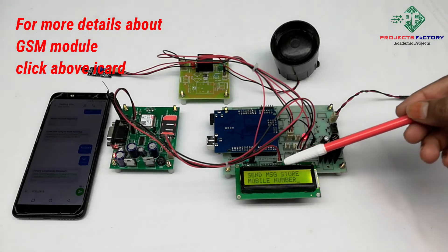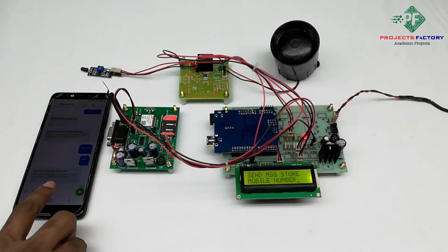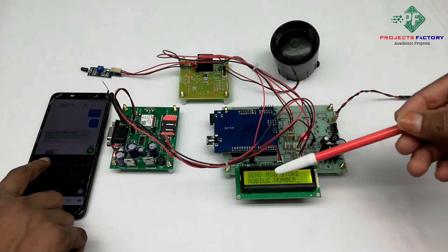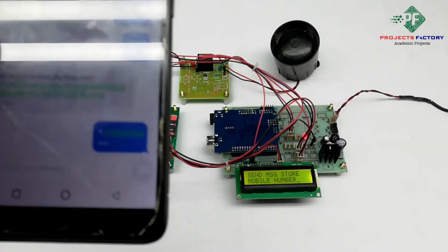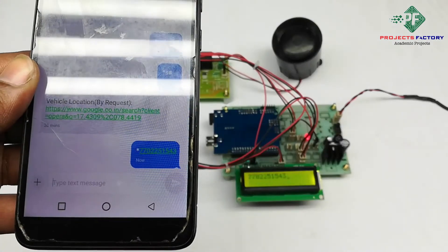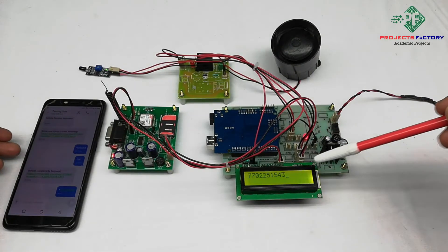On the LCD it is asking to send a message to store a mobile number. We have to send star followed by the mobile number in an SMS to this GSM modem. The mobile number is now registered.